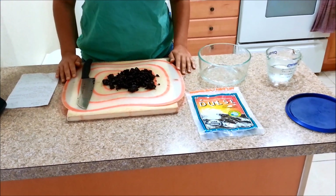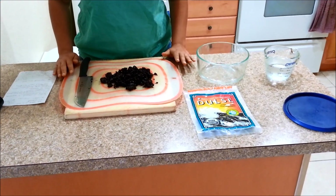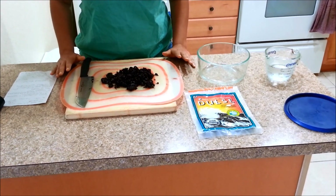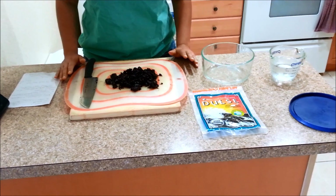Hi, today I'm going to be making a homemade seaweed plant fertilizer. The reason I want to try to make this is to help keep my vegetable garden chemical free and pesticide free.